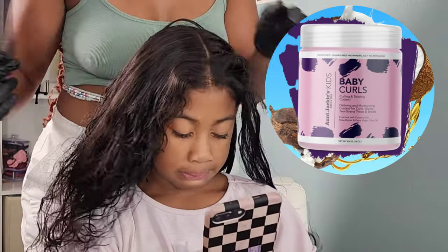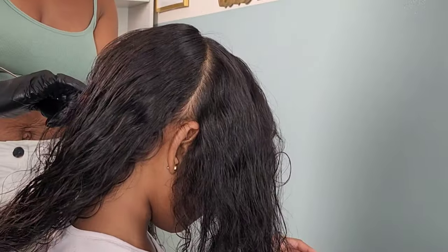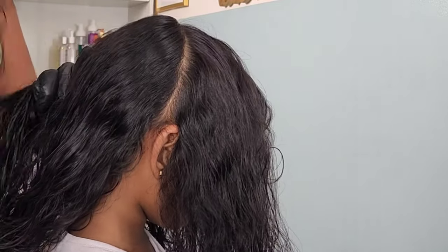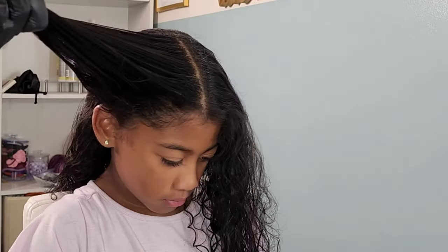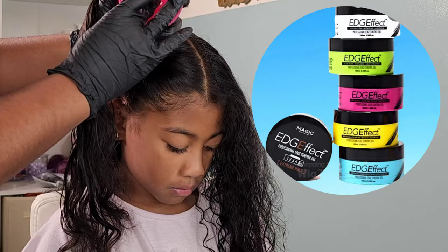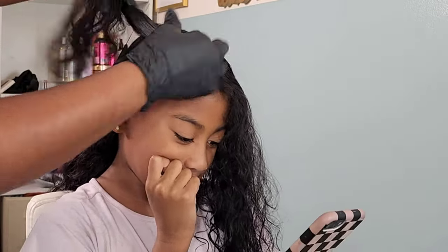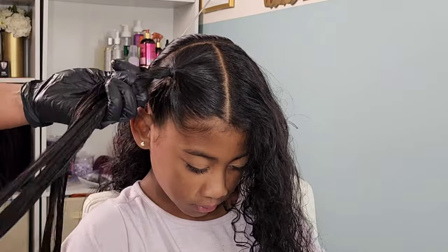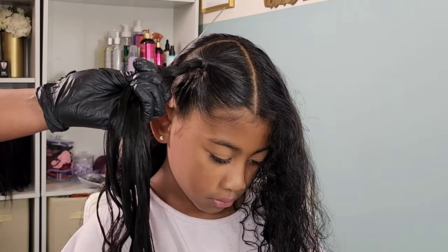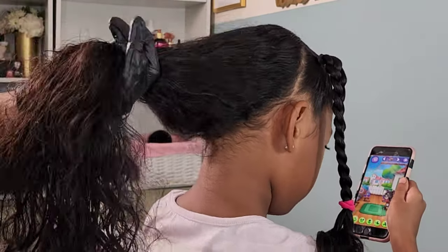Once everything is detangled, I go in with the Aunt Jackie's Baby Curls cream. This is a nice moisturizing twist cream — her hair is definitely dry from sitting in that ponytail, and the Baby Curls cream definitely helps bring back that moisture. Then I'm going in with the Edge Effects edge control gel. I've been using this for years; it's very inexpensive, has the perfect amount of hold, gives a great shine, and I don't experience as much flaking with this edge control as I do with others.